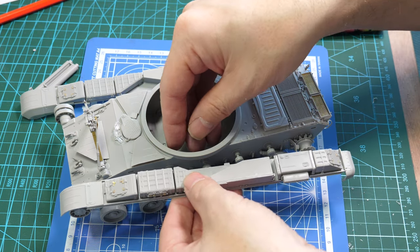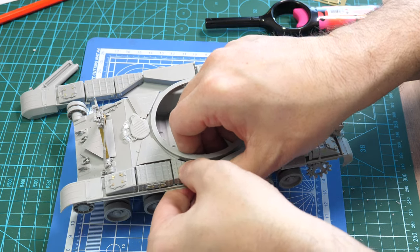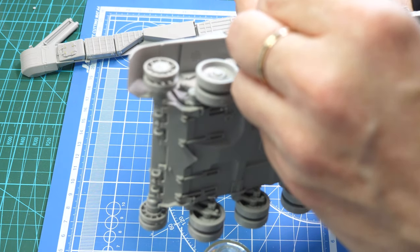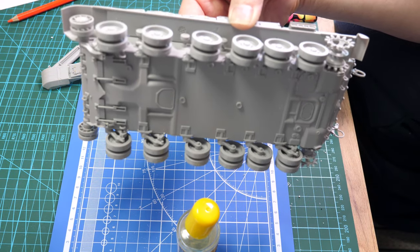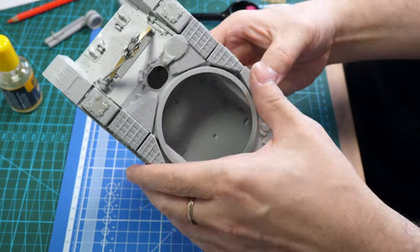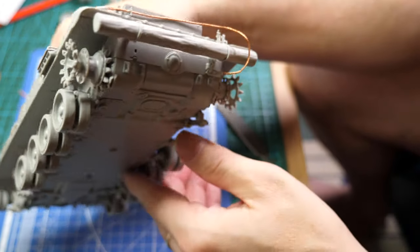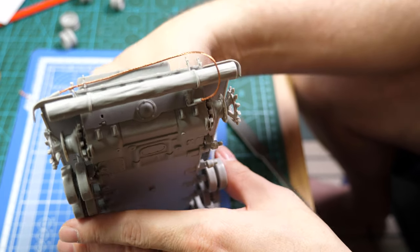Finally we can fix on these fenders. Make sure you dry fit first — I found the fit of the fenders very, very tight. Hold them firm while the cement sets. Continually check the alignment, especially looking face-on and from the rear, to make sure that the PE fenders are true to the vehicle at 90 degrees to the hull.